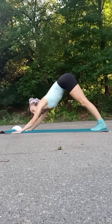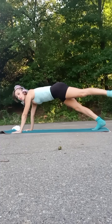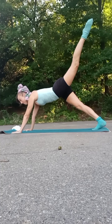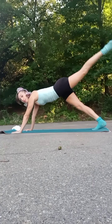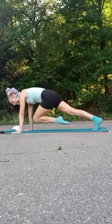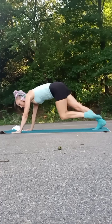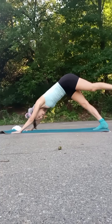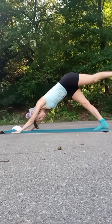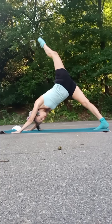Okay, we're going to do a little series to finish up. Come into your plank position. Right leg is going to lift as we pulse for eight, seven, six, five, four, three, two. Then on one, draw that right knee in, send it back for one. Draw that right knee in, send it back for two. Draw that right knee in, send it back for three. Draw that right knee in, send it back for four.